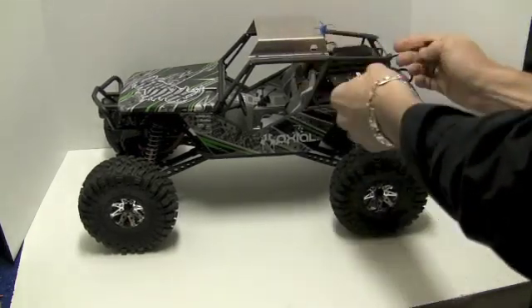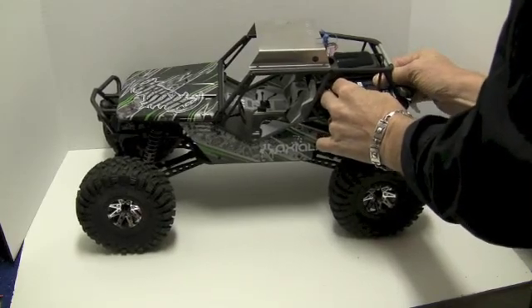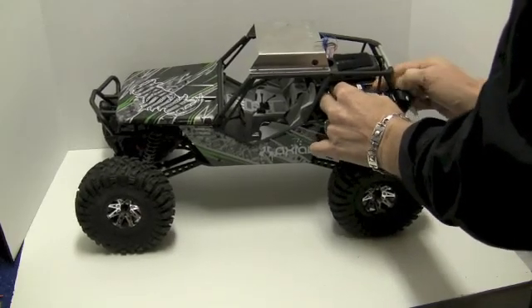I have yet to really get under the hood of this truck. That'll come in following phases as I keep upgrading this FPV rig.